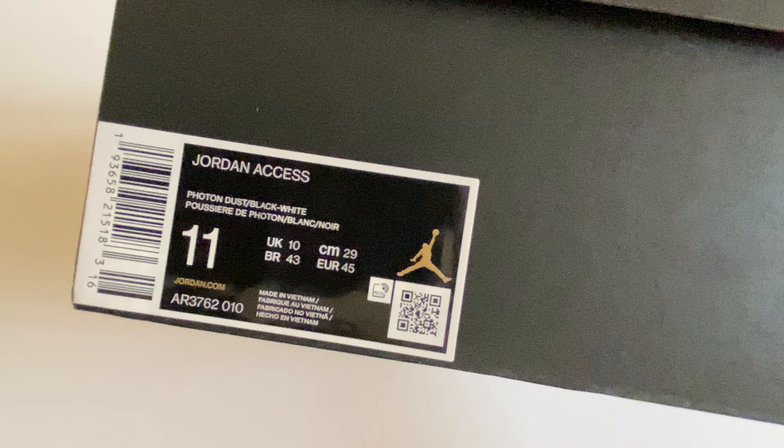As you can see, a pretty good black box as usual for the Jordans. The Jordan XS we will be unboxing today is in photon dust, black and white color. You can see the Jumpman, the Nike logos, and the Nike insignia. This shoe is made in Vietnam, and you can see the Jumpman logo at the top of the box.